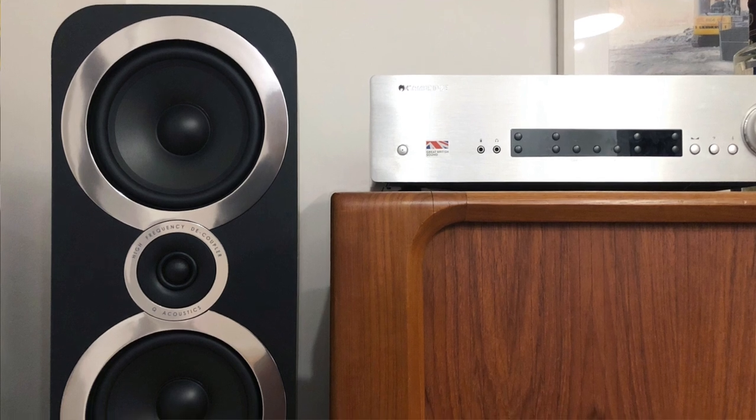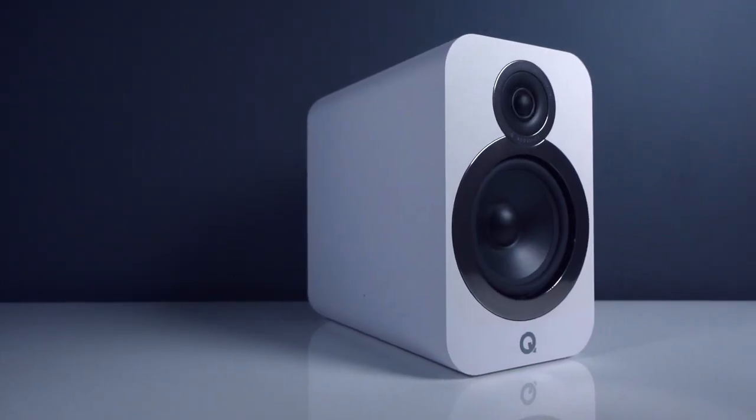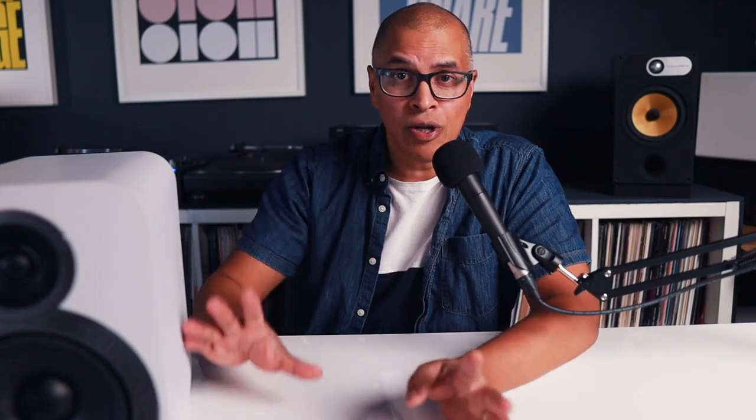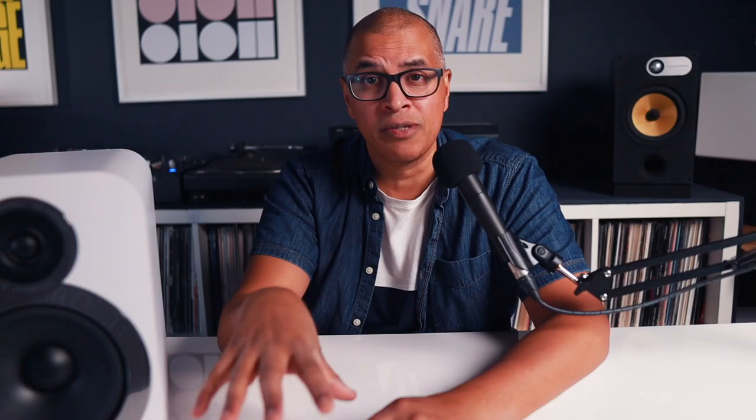When I originally reviewed the 3020i's, I remarked in that video that I wished they made a larger bookshelf speaker. The 3050i, which is the floor stander in this range, featured a larger driver than the 3020i's, and I was like, why is there not a larger driver bookshelf speaker? Q Acoustics went and released this about a year later. It's basically everything I asked for — it has all the same features, looks exactly the same as the 3020i, and I'm really glad that Q Acoustics made these speakers.